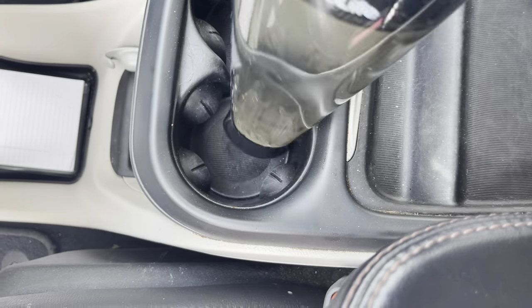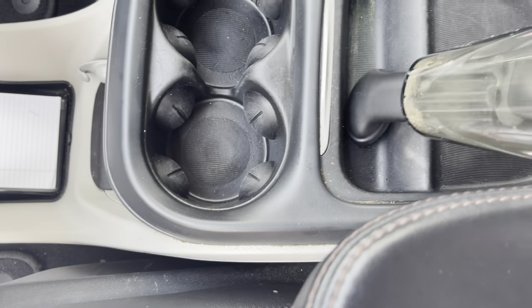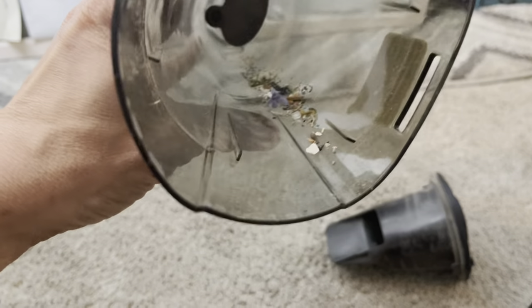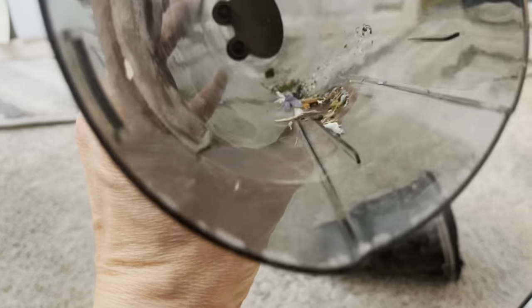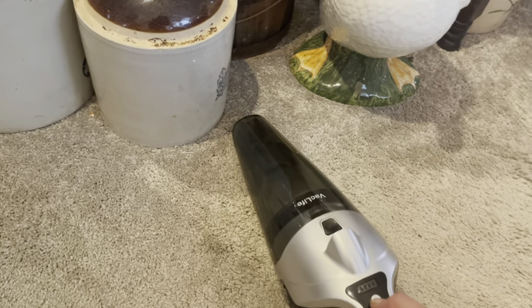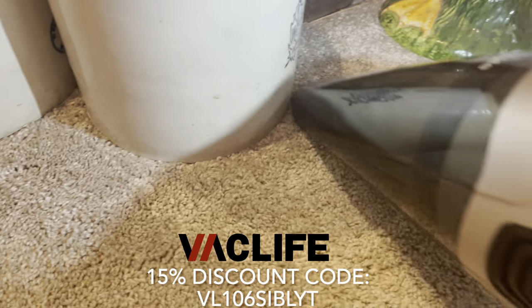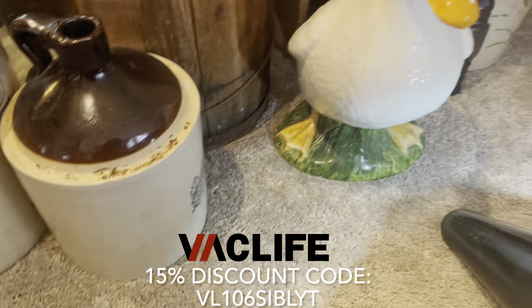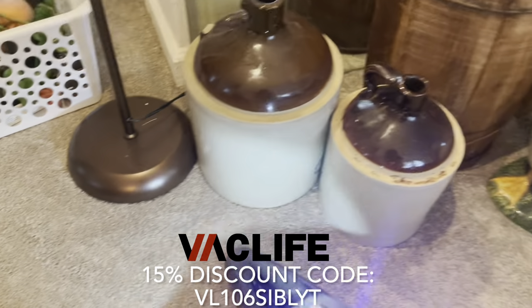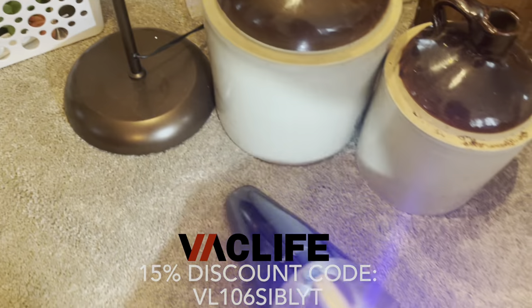To charge it, it charged up super quickly and was ready to use. That evening I wanted to try out the built-in LED light. The light makes it super easy to use in the evening and in all those little dark corners during the daytime. If y'all want a 15% off code for yourself to grab a cordless VAC Life vacuum, I will pop it on screen and link it down in the description box below.